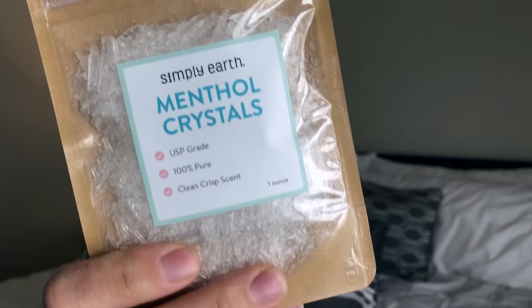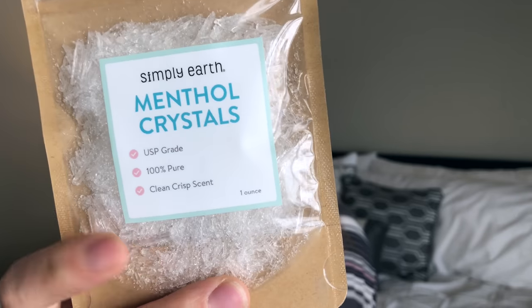They give you this little packet of menthol crystals and this is going to be for the shower disc pick-me-up recipe. That just sounds so good — when you're really stuffed up you put it on the floor and the steam activates it, kind of like vapor rub but a natural version. I'm really excited for that.